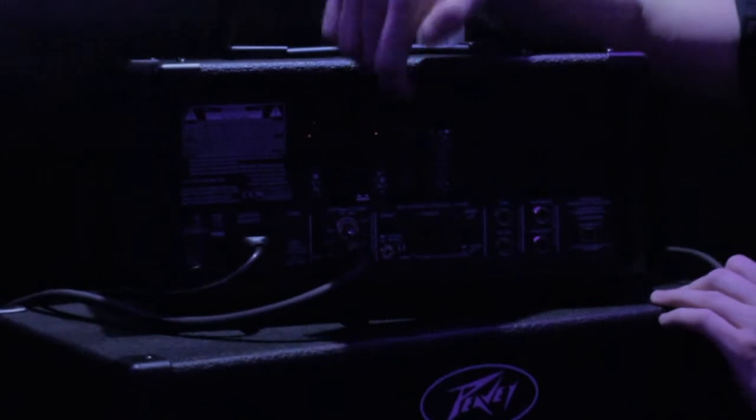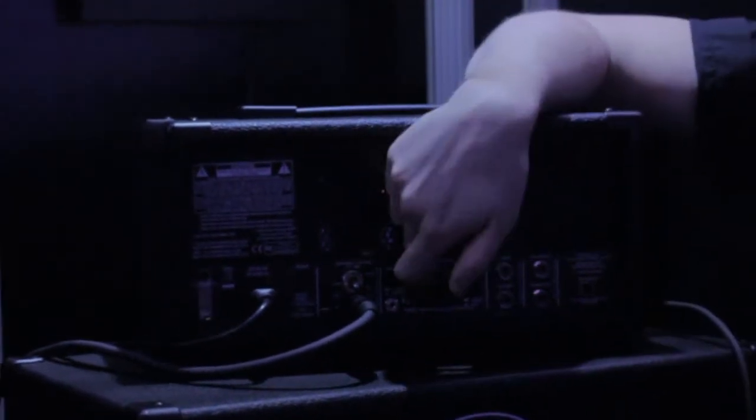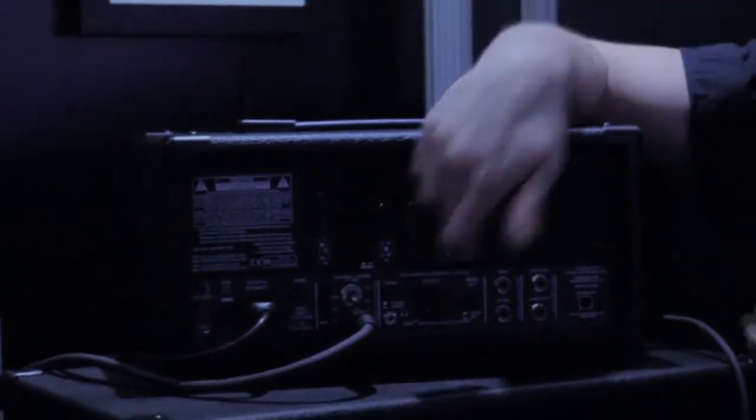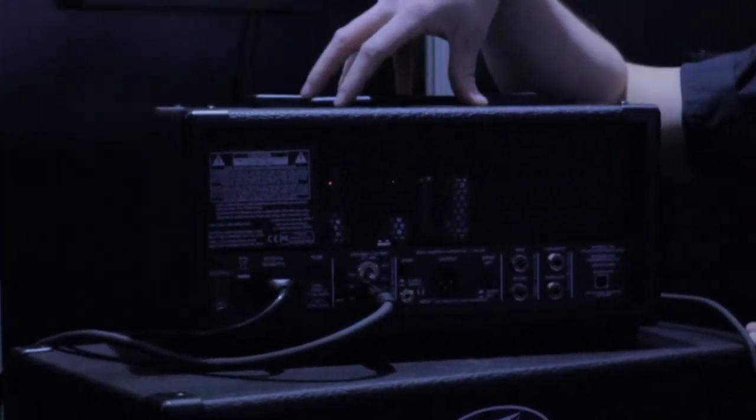Around the back is where it really takes off — we've got all these extra features. On the back here we have two output options, and these both use our MSDI speaker simulations. So when you take an output from one of these, it actually simulates the sound of a speaker cabinet over a cross-section, instead of a mic or a cab, so they sound fantastic. This one is a balanced output, which you can use to go to a mixer or desk. And this one is USB, which allows this to be used as an audio interface.